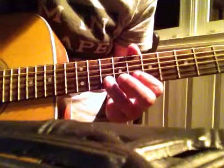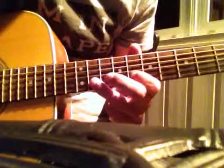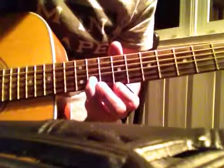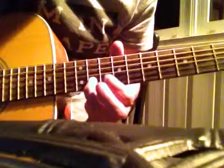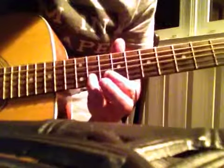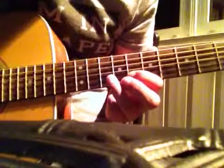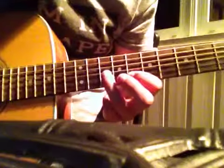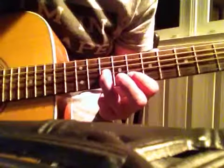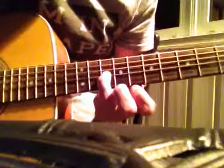Hammer on to the 8th fret. Go to the 11th, hit it once. Hammer on to the 10th. 2nd string at the 8th fret, hit it once. Go up to the 3rd string on the 10th fret, hit it once, and bend the whole step, and cut it off.